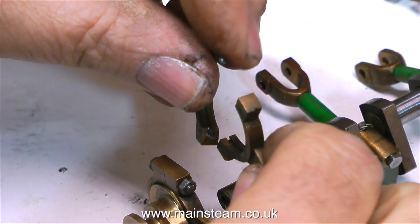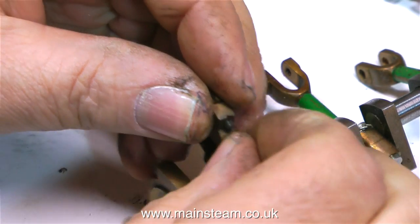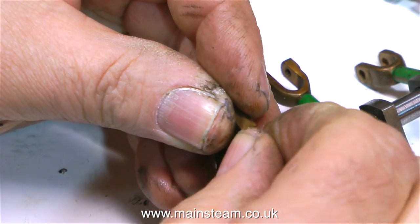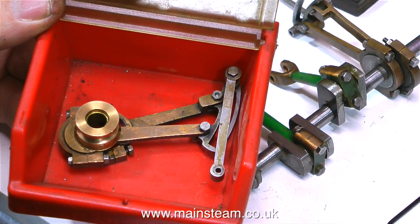The first parts to be removed are the eccentrics and the eccentric sheaves. The first eccentric sheave, complete with its pulley, comes off very easily. The second one needs to have the eccentric strap removed in order to get to the grub screw, and then I can remove that too. And here it is in the box.